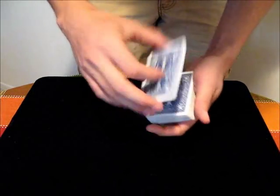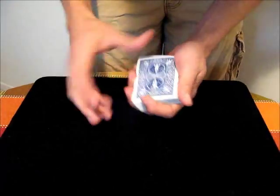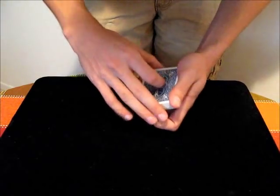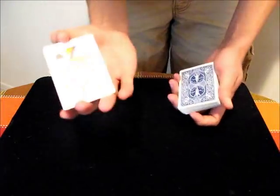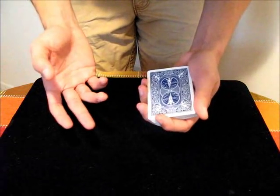One thing about the double lift is that it's not as common as its brother move, the double turnover, which is a little bit more natural if you want to show a card, because generally when you show a card, you don't just turn over a card like that. So I would consider looking into that move, but this is the fundamental move involved in learning the double turnover.